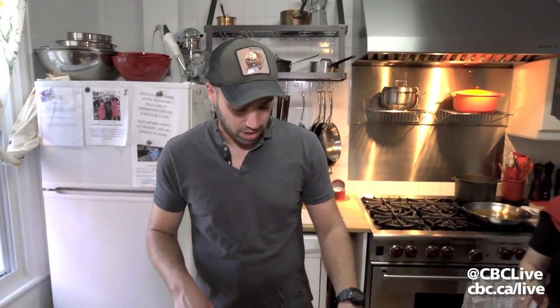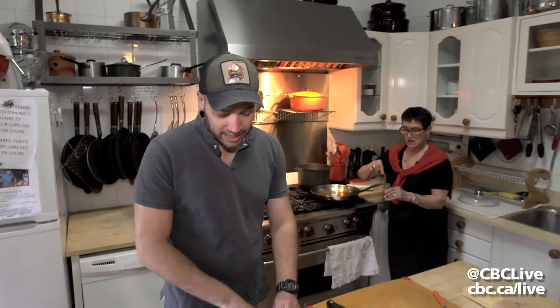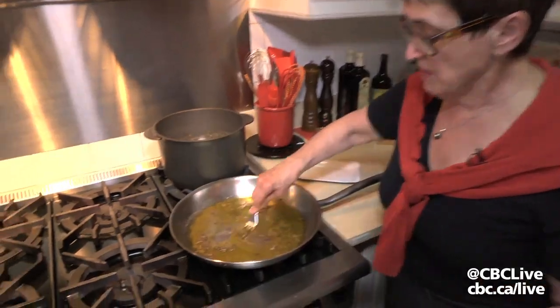First thing you want to do is get a huge amount of olive oil — we're talking about half a cup. Half a cup of olive oil, easy. So you want to heat that up, add your anchovies, and then work your anchovies with a fork until they disintegrate — they become kind of like a puree.